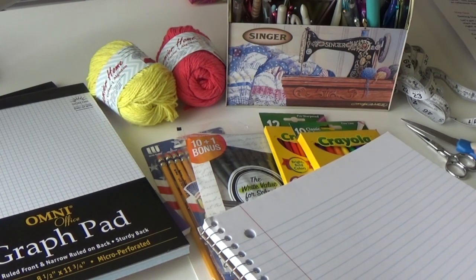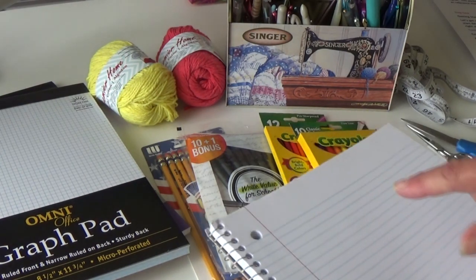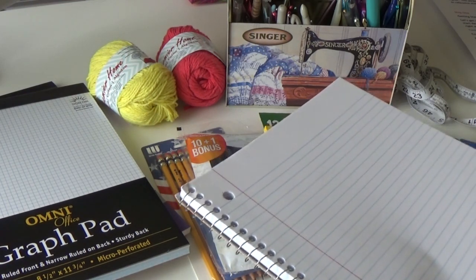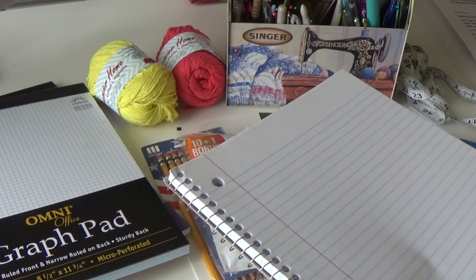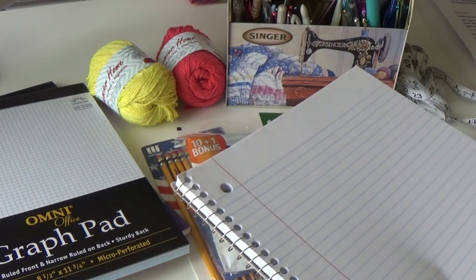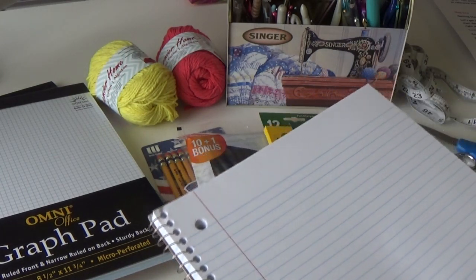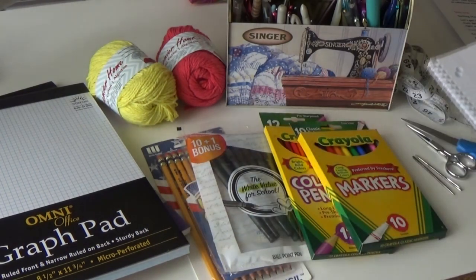Write down what yarn you're using, what size hook you're using, row by row, stitch by stitch. Because sometimes I start designing and I might be distracted by the TV and forget to do a row. When you're done, you're backtracking and dissecting every little thing you did. That's really important, so make sure you have your writing tablets.